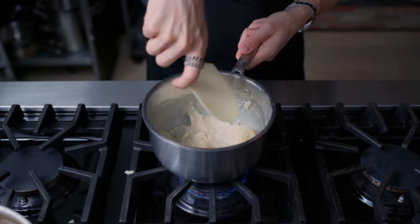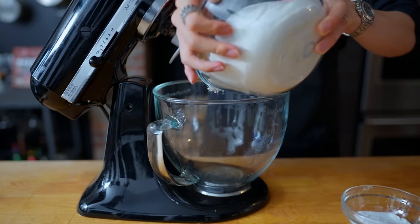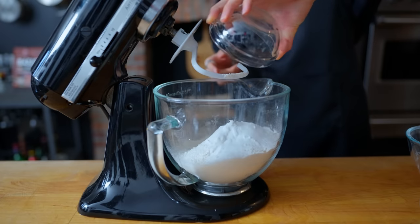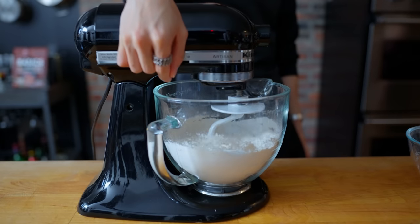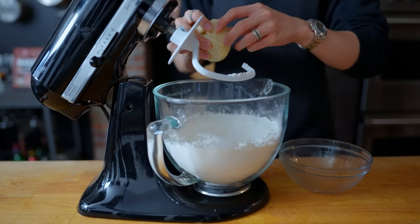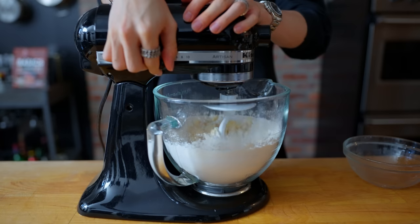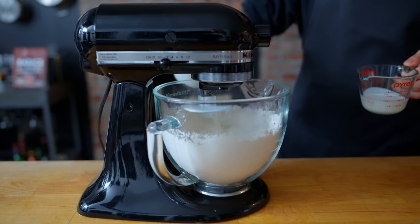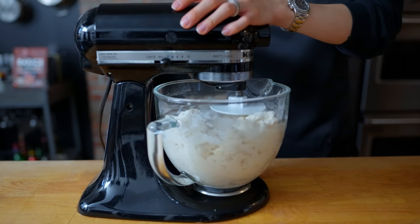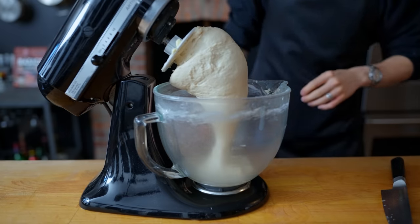Once it's become a nice sticky ball and no longer has any huge lumps, we're going to take this out and continue with the rest of the recipe. In a large mixing bowl, we have 720 grams of bread flour, 7.5 grams of yeast, 45 grams of sugar, and 7.5 grams of salt. After our dry ingredients are mixed together, we're going to take that chilled tangzhong from earlier, tear it up into little chunks, and throw that in and give it a mix before we add in the rest of our liquid ingredients: 90 grams of heavy cream, 405 grams of whole milk, and 60 grams of honey. This goes for another 5 to 10 minutes until the dough is sticky, shiny, and no longer has any lumps.